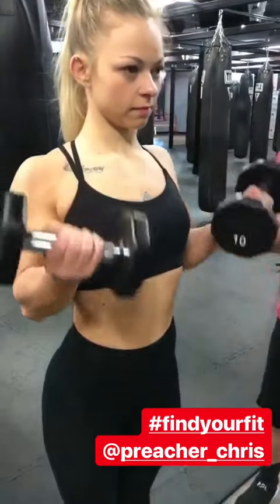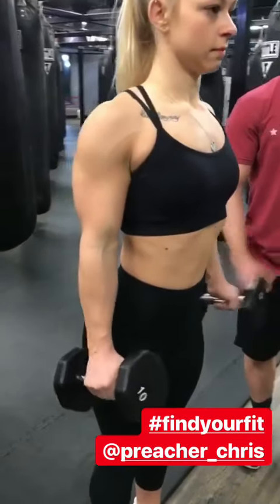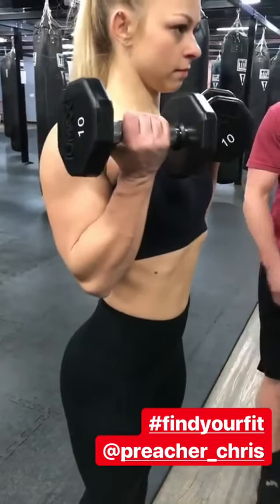We're hitting those dumbbell curls. Palms are going to face the hips at the bottom, full range of motion all the way down, hard squeeze at the top of the biceps. Palms will finish up, supinated — nice full range of motion hitting those biceps with the dumbbell curls.